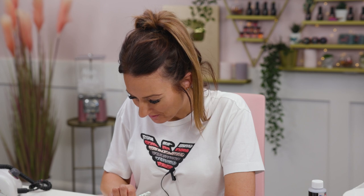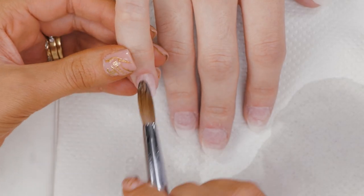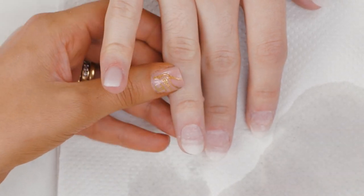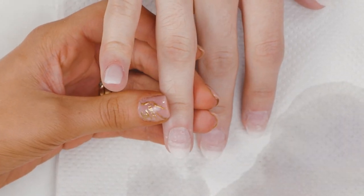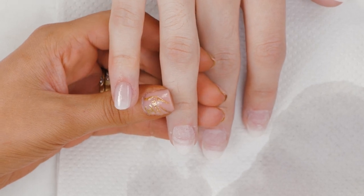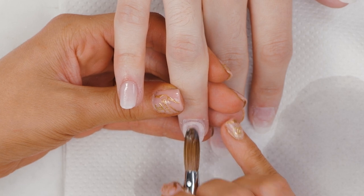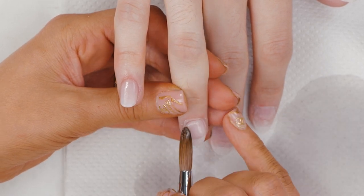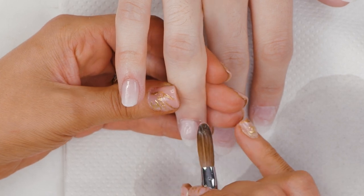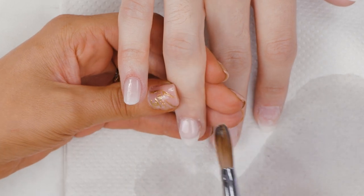They look funny. Wouldn't it be so cool, Matt? That looks weird. In a good way. I'm not used to having proper nails. Yeah, these are my first ever acrylic nails.